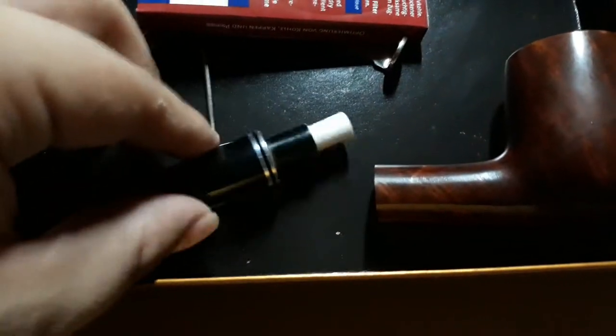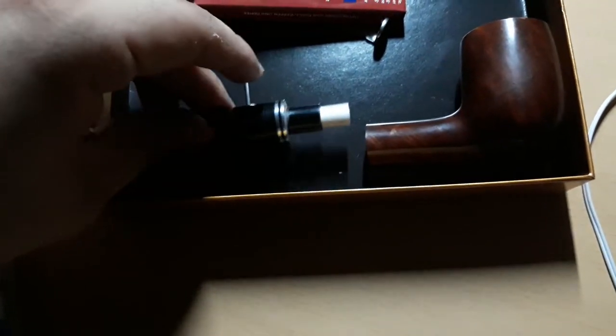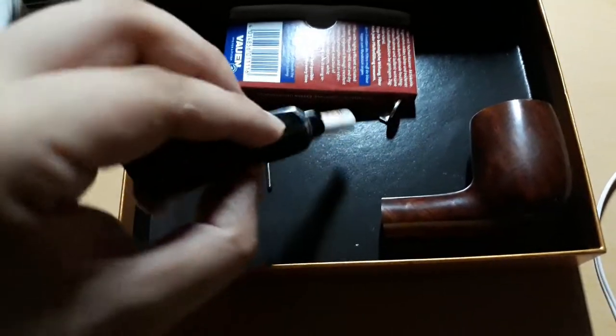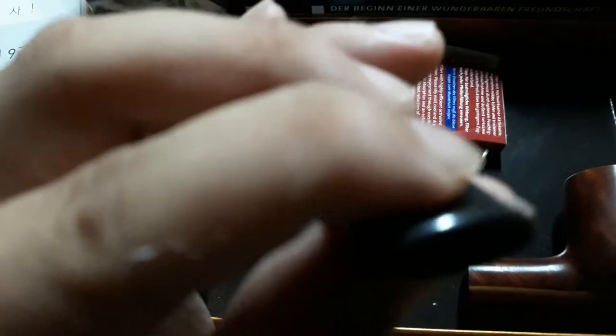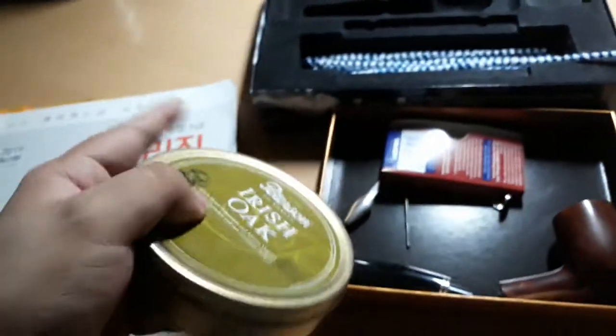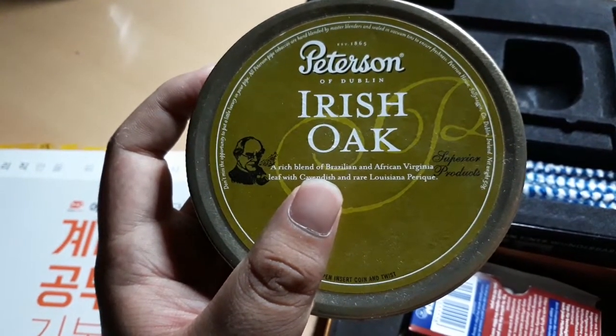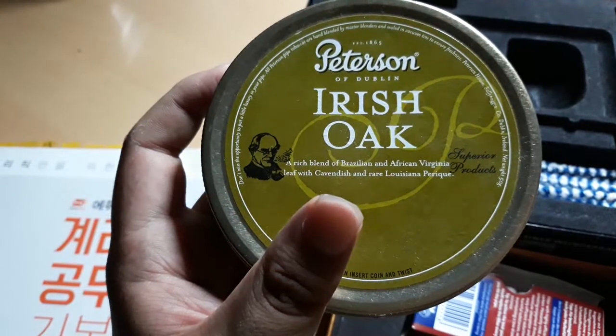You have to put it on your mouth and just puff. This can be separated. I have separated it. This is the filter, and this is the ball — I don't remember what it was called, but you just put it on your mouth and puff. And the tobacco — I bought this tobacco along with the pipe. Peterson of Dublin, Irish Oak: a rich blend of Brazilian and African Virginia leaf with Cambridge and Rosina Perco.